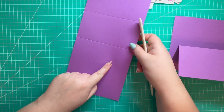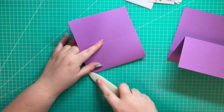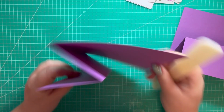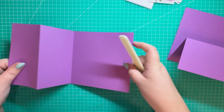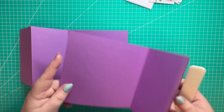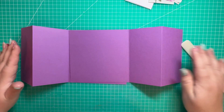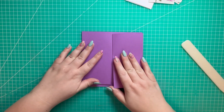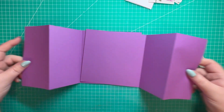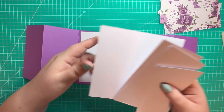We're going to fold and burnish along the score lines. We have our largest section — the 6 by 6 section. The first score line is a mountain fold, the second is a valley fold, so we've created a Z-fold. Then we take our second piece and flip it around so that we've got this 6 by 6 gatefold card.